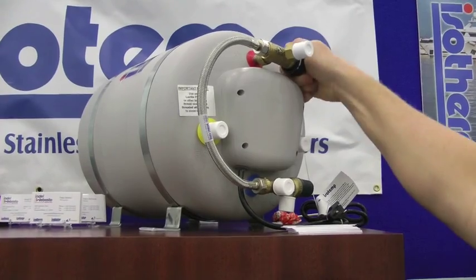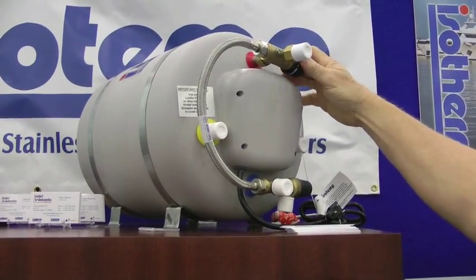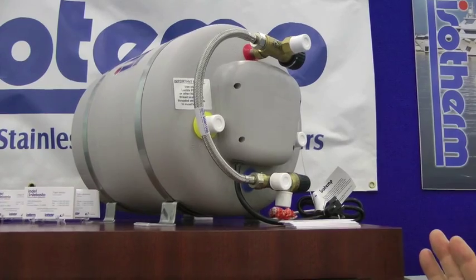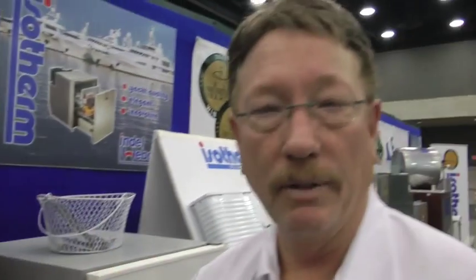You can adjust the temperature of the delivery of the hot water so that you're meeting your needs. This tank provides a greater volume of water as well as a faster recovery time than a conventional RV style water heater.